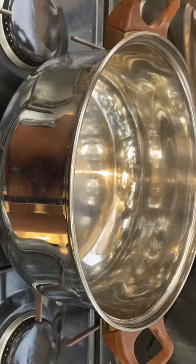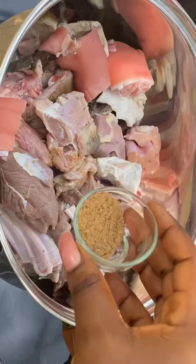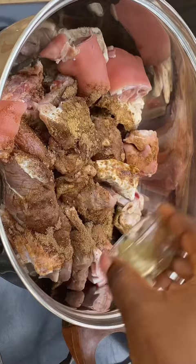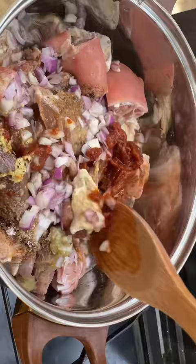Hi lovely people, today we're going to make some assorted meat and fish pepper soup, so let's get started. All you need is your protein — add some seasoning of your choice, you can add in any seasoning at all, and salt to taste. Add some chopped onions and some tomato puree, stir everything together, and add some water.